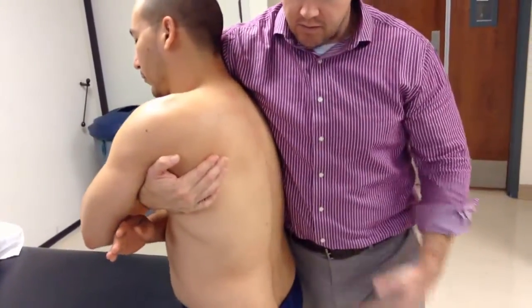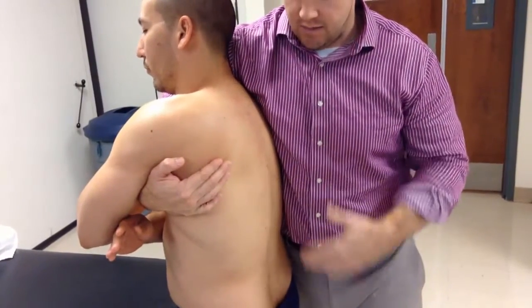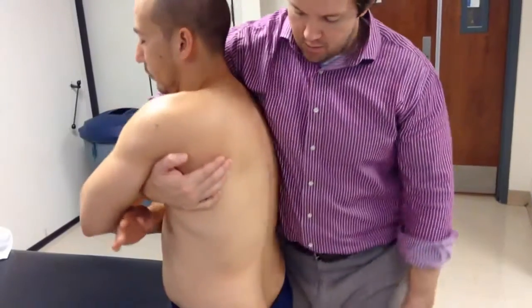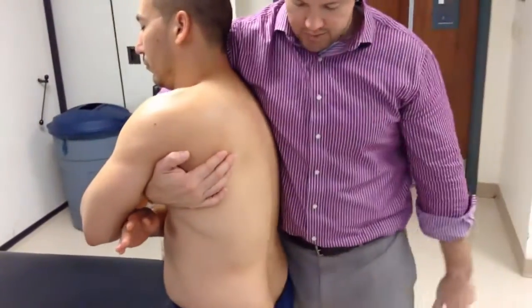As you rotate, the big thing to watch out for is any kind of side bending. I don't want to rotate and side bend him unintentionally, so I want to start off by just rotating him on a spit.